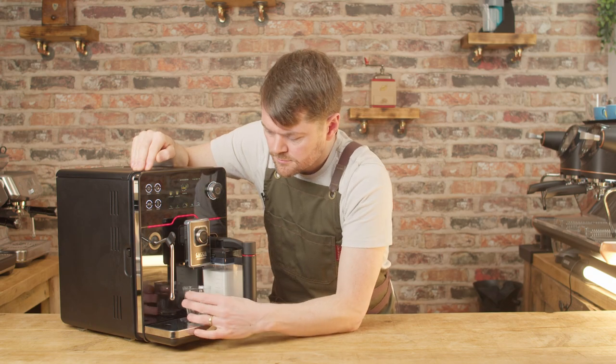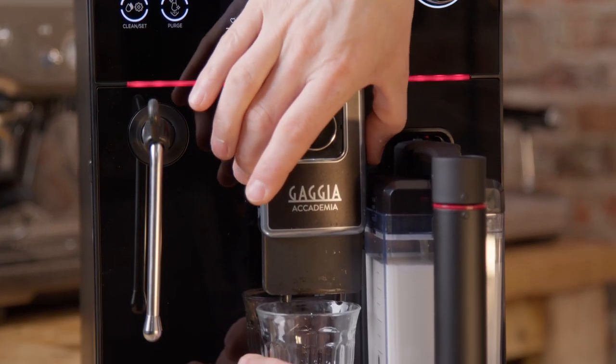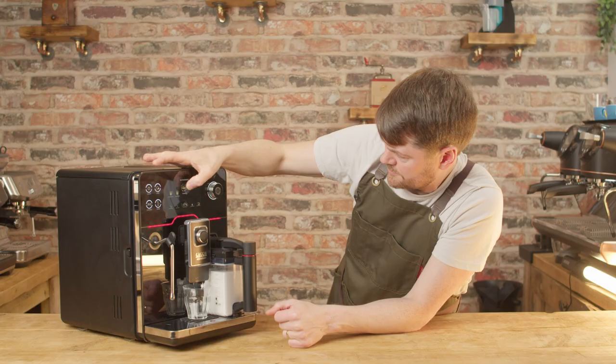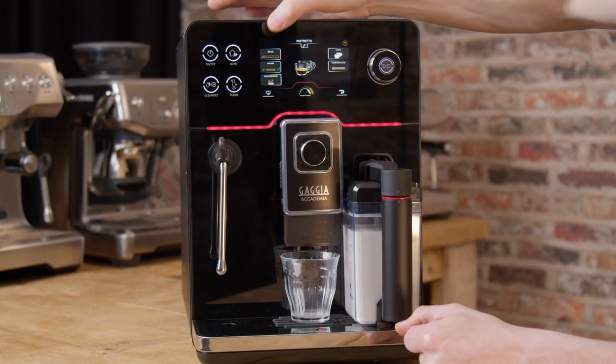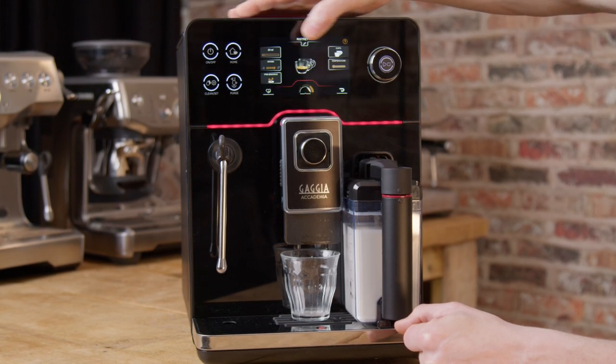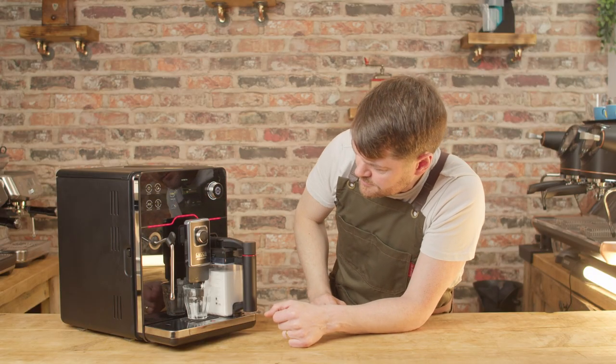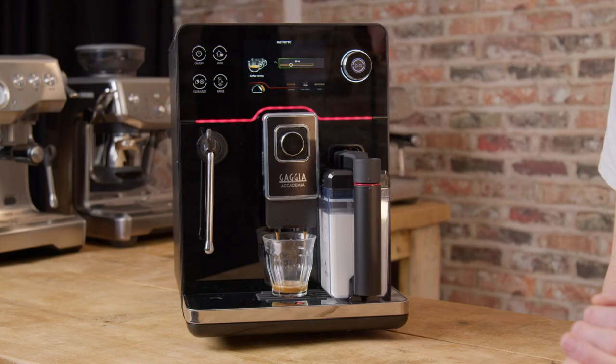This is Gazia's flagship bean-to-cup machine. The original version was the most advanced in the Gazia range, and one of the really impressive things about it is it's built to withstand some serious use and abuse. I would hope that the new version will be as good in that regard — only time will tell — but the new edition does seem to have a heck of a lot going for it.